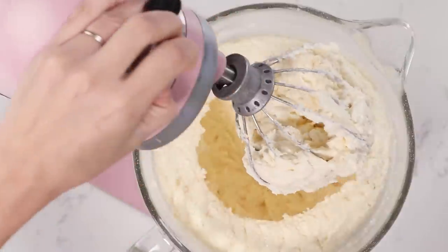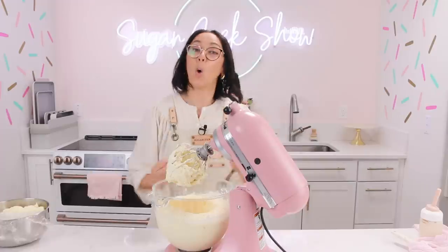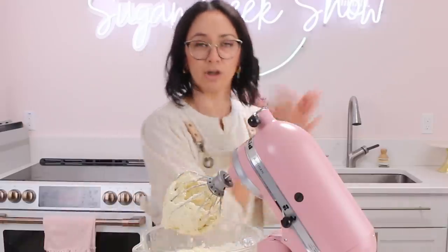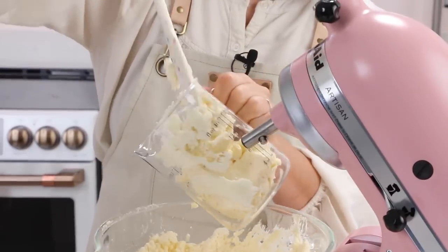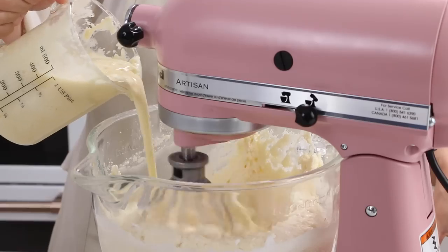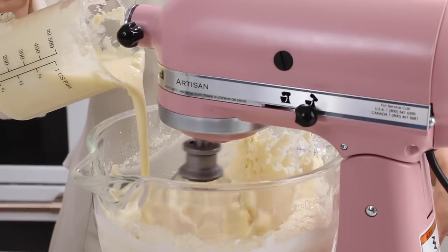So when your buttercream makes a hole in the center and looks like cottage cheese on the outside, that's normal. What we're going to do is take out about a third of this, melt it in the microwave until it's just barely melted, add it back in, and that's going to warm everything up.